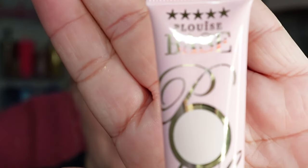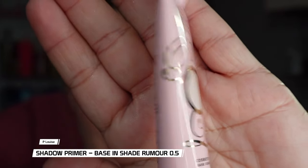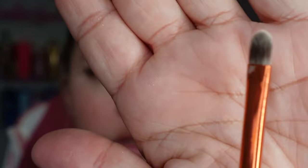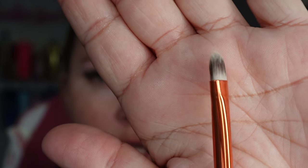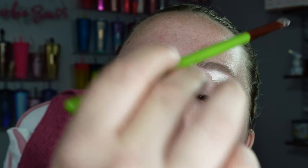Now we're going to set our eye base. And of course we are using the P Louise. This is the base in the shade Rumor 0.5. Now to put this on, we're going to be using just a flat brush. And sometimes when you get too much, it's really easy to just go in and move it to the other eye.